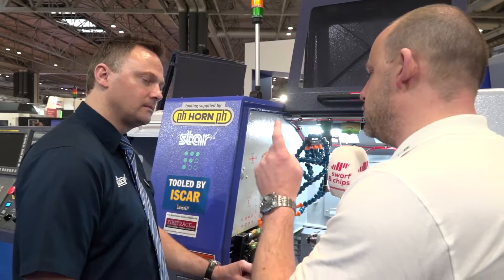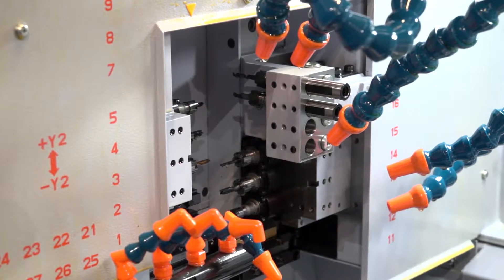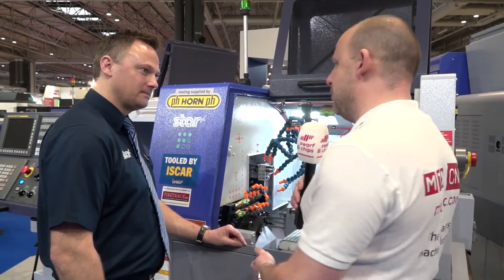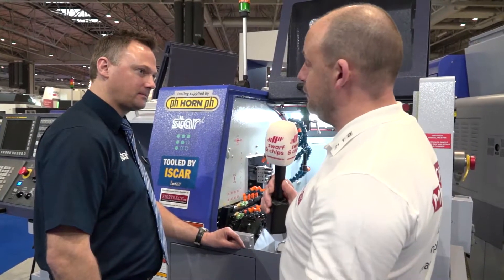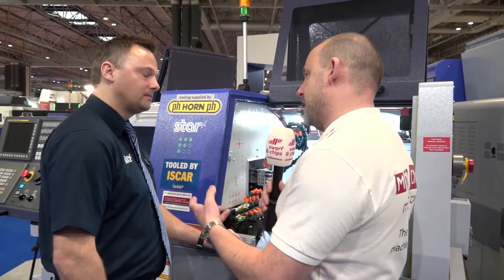You also took an order for eight of these machines recently — that's some deal. It's huge. What were they making? It's all in the electronics industry. And this has got the HFT installed on it as well, which I suppose demonstrates that HFT is very effective with stainless steel materials.